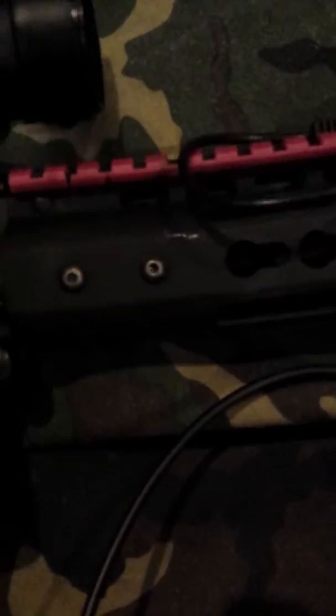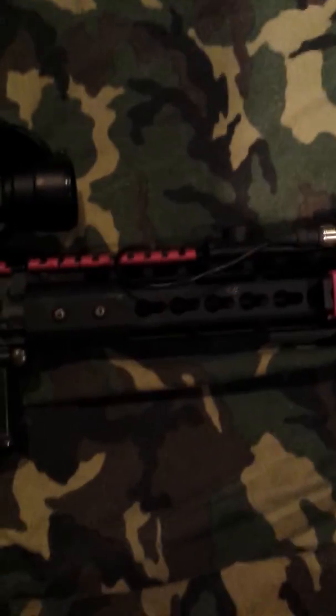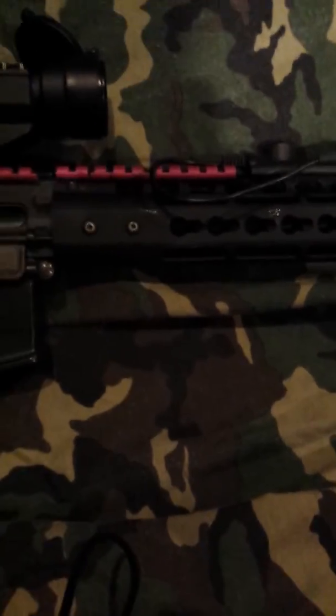Underneath all these attachments I have this Noveski NSR key mod rail — I don't know if you can really see that. I got these from my friend for a great deal, so I'm definitely happy about that.